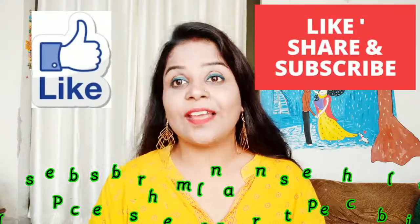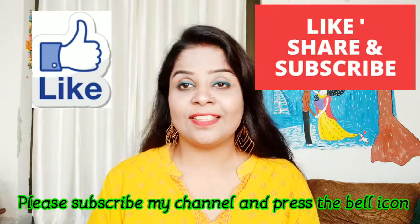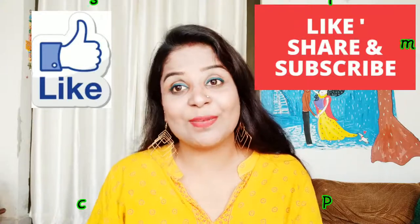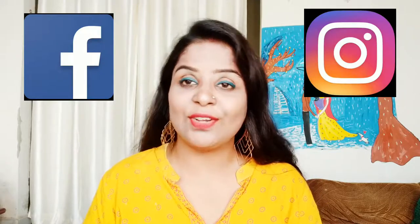So guys, this was my today's video. I really hope you liked it. If you liked it, please like this video and share it. If this is your first time on my channel, please subscribe and press the bell icon so you get notifications for my new videos. You can also follow me on Facebook and Instagram. I will see you in the next video. Bye-bye.